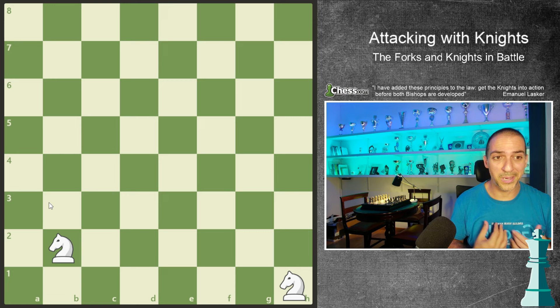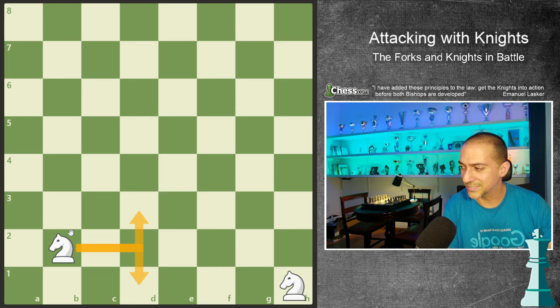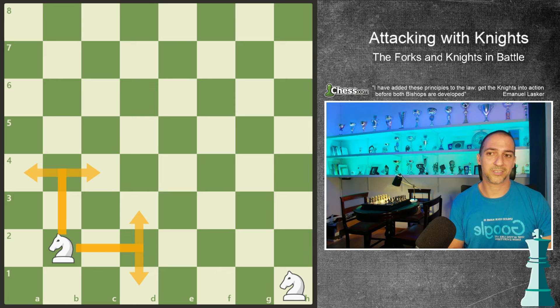The second worst, in my opinion, is on B2, B7, G2, or G7. Why? Well, it's near the corner and you have potential to play only four different squares.